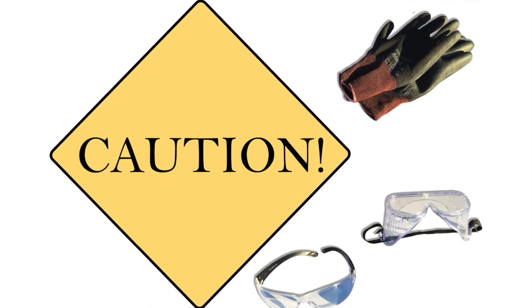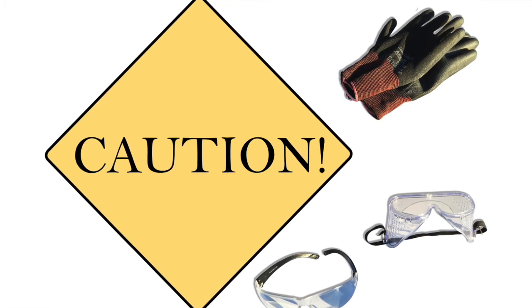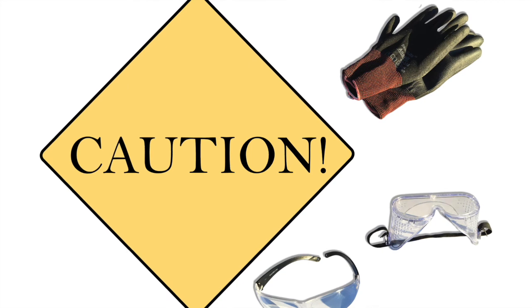The most common injury from cutting glass is cutting yourself on sharp edges. Cuts can be avoided with a good pair of gloves, but many people, including myself, find that gloves make it difficult to feel the cutter and choose to work without them. Most of us got quite a few cuts in the beginning, but got better as we learned the tricks of the trade. Cuts should be cleaned and bandaged when they do happen.